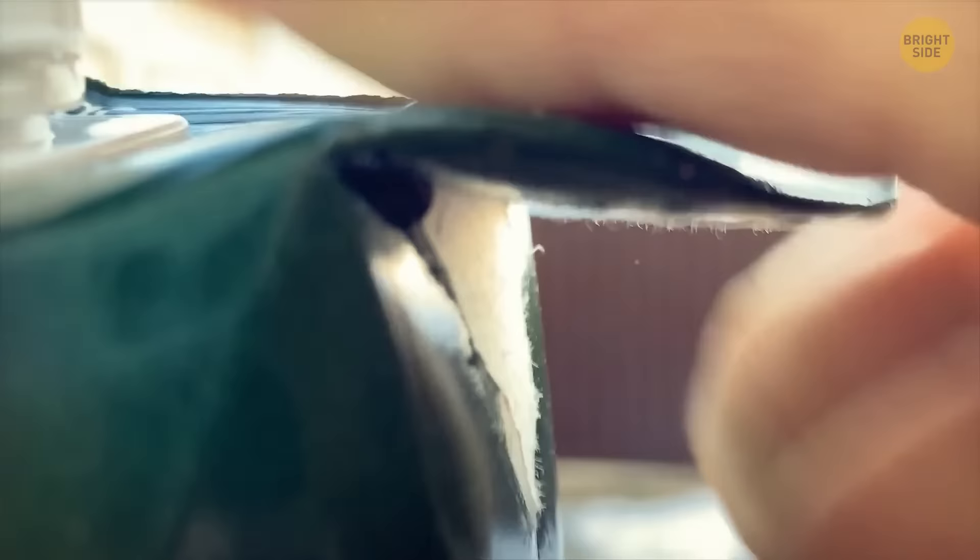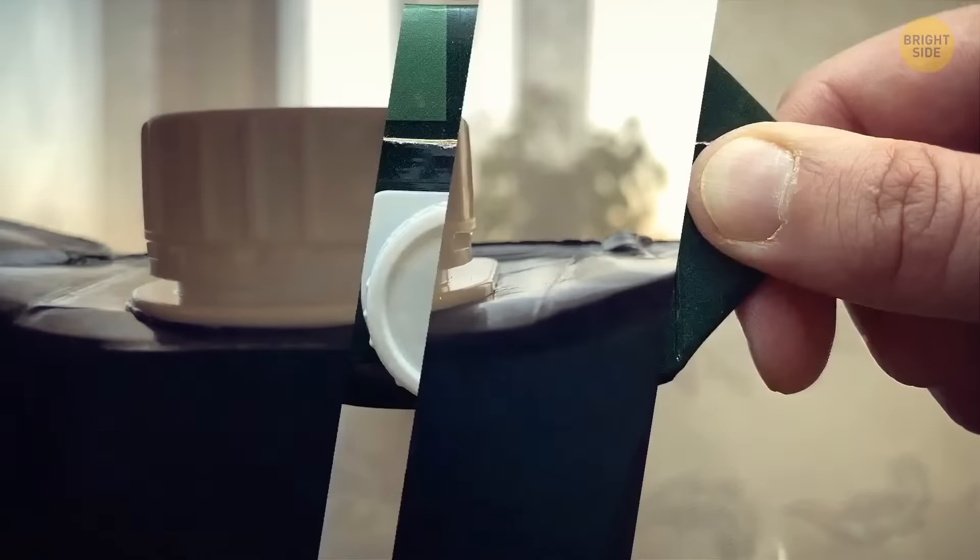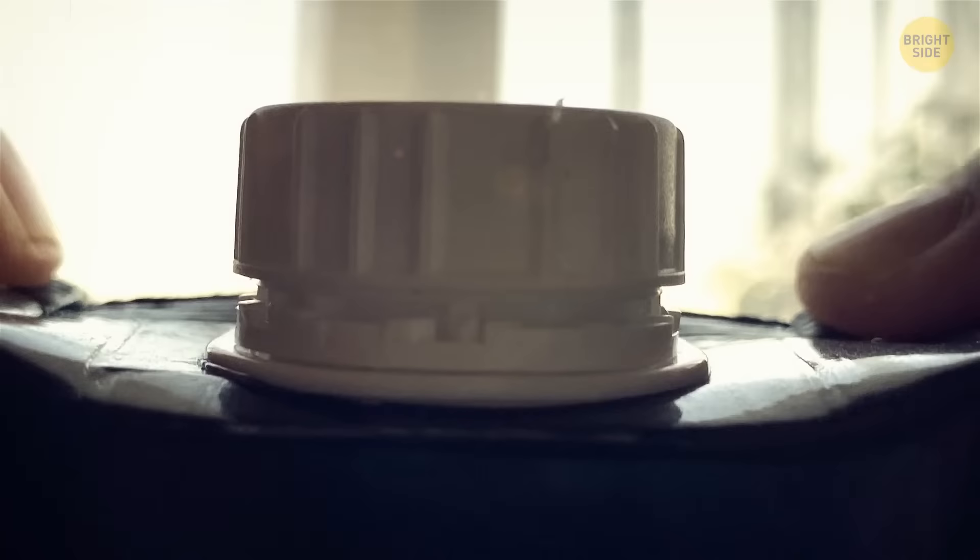Most juice boxes come with two flaps, one on each side — those are actually handles. Manufacturers design the boxes this way to make it easier for us to hold them, so we don't end up squeezing the box and making the juice spill out.